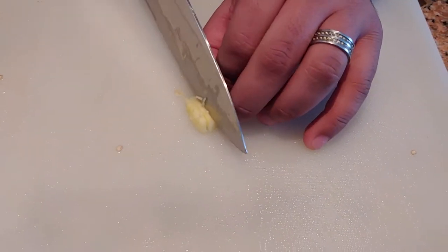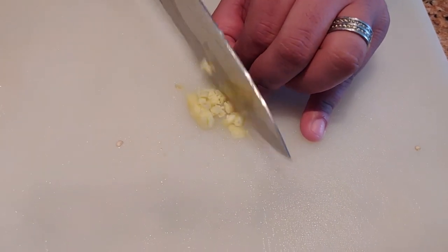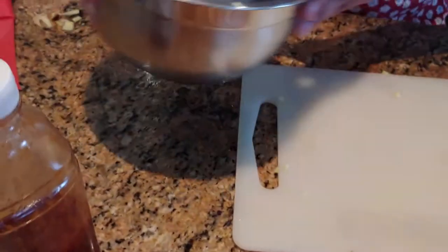Next, we're going to chop up our ginger — and I'm not talking about those motherfuckers with no souls. Ginger isn't a common household item, but I suggest you stop being lazy and go out to the grocery store and buy some. Aggressively throw it in the bowl like I threw away my future.